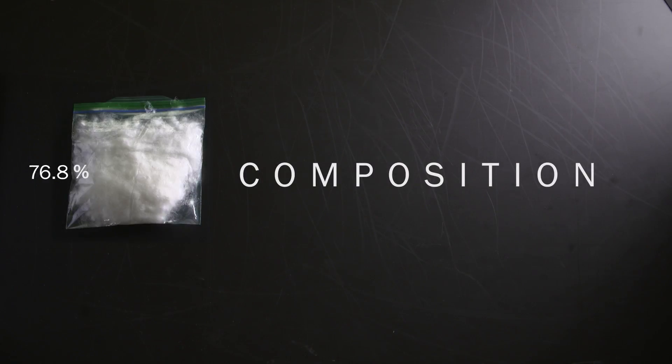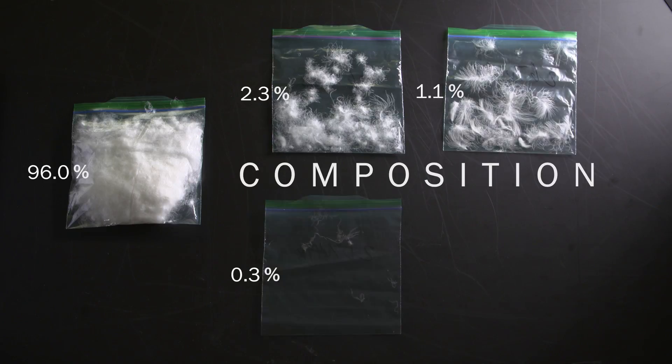Down clusters, feathers, down fibers, feather fibers, residue — these are the components being identified. The higher the down cluster percentage, the less other unwanted components are in the plumage.